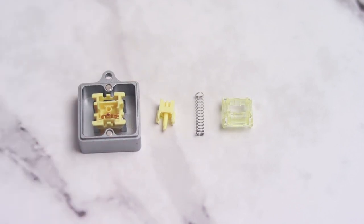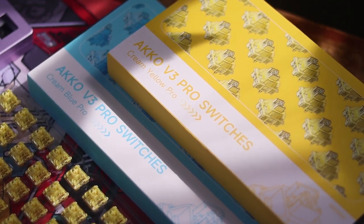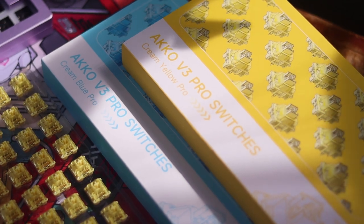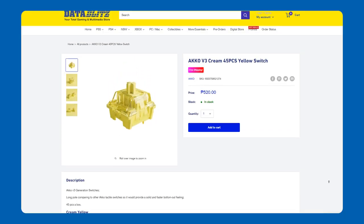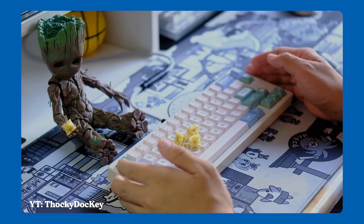I think the addition of the 5-pin config, and thus dustproofing them, is a nice change. I know a lot of higher-end enthusiasts wanted this so they could mount this on a plateless soldered build. Though if you own the originals, I don't think you need to upgrade. I watched Tokidoki's review and heard no difference between the pro and non-pro variant of the switch.